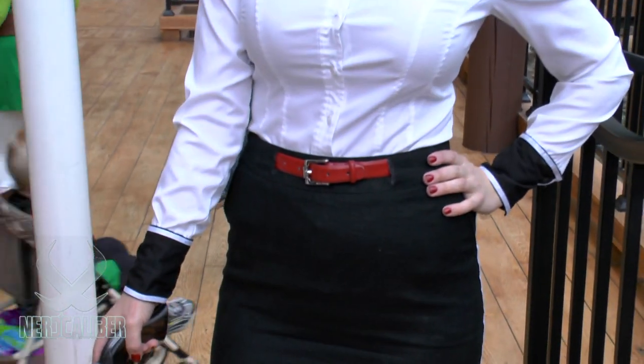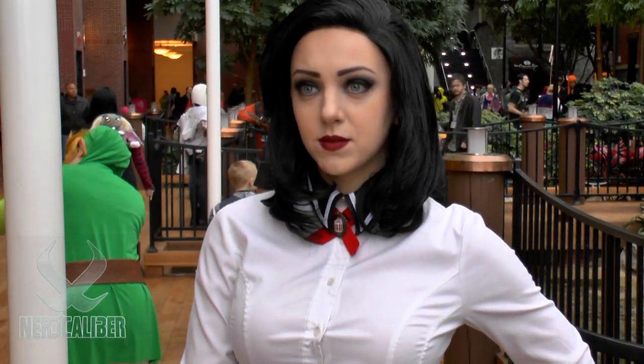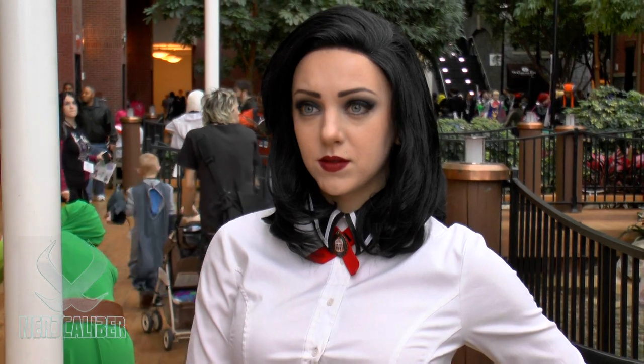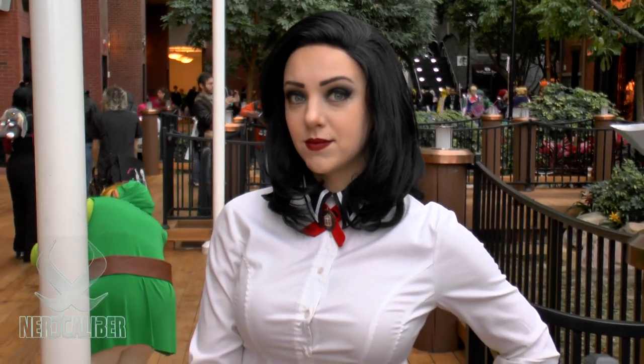Tell us about your costume. I think a really important part of this was not like really part of the costume but the accessories to go with it. I got a new wig for it — it was my first time using a lace front wig, which is a wig where you don't have any bangs.